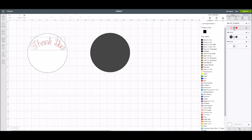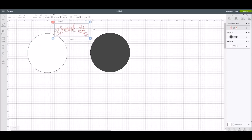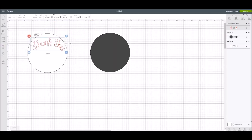I'm going to show you that you can also make this a print then cut. We're going to click on it. In your Layers Attributes panel, it's highlighted as 'write,' but we're going to change it to 'print.' Now you can see the little printer icon has changed to print. Up until this point, we have not been able to do that. So now if you send this to your printer, it will print out on a piece of paper.